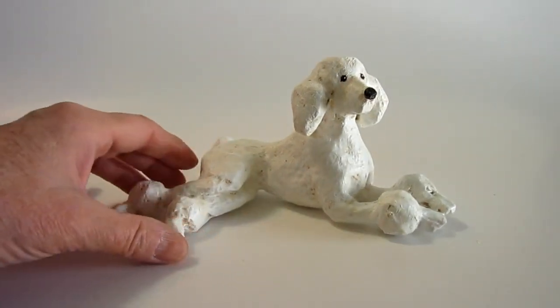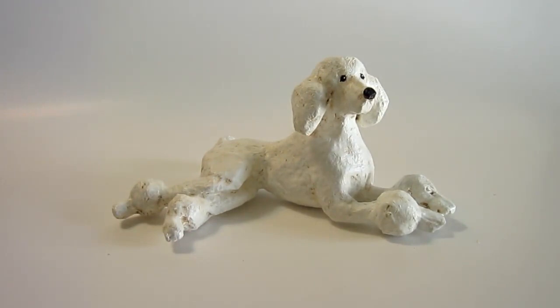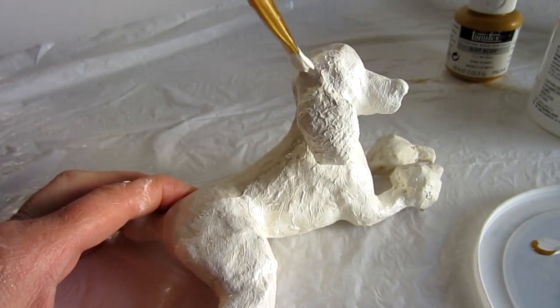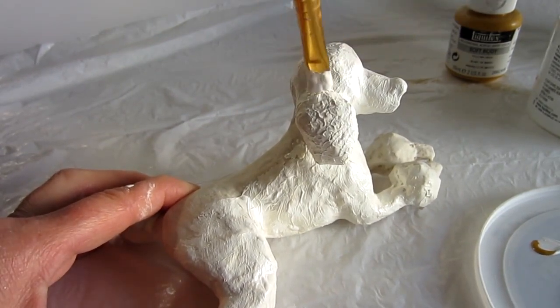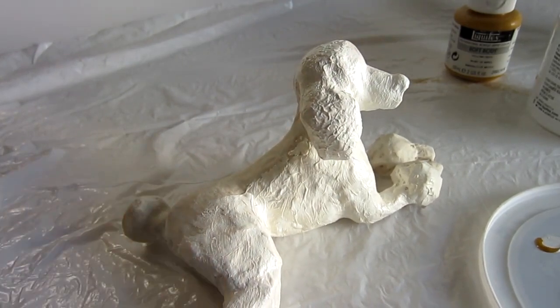The easiest dog to paint was a standard poodle because she's just a white dog with three black spots for eyes and nose. I did use a glaze to bring out a little bit of that texture so she's not all white. I used the paint to add just a little bit of texture to her fur because she's not really a slick haired dog, and here I'm adding just a little bumpiness to those balls on her head and her ears and around her feet just to give it kind of a woolly look.